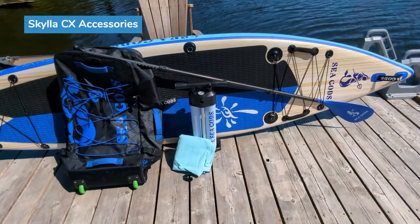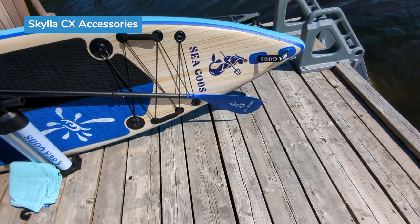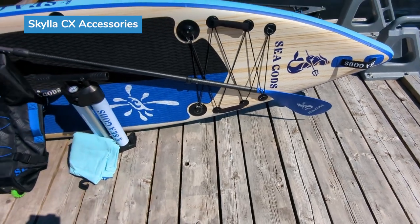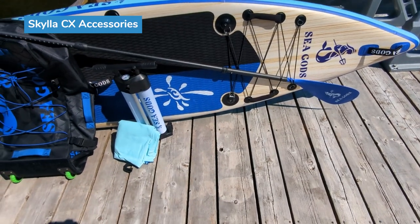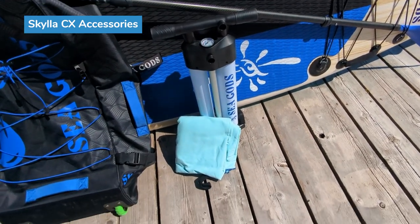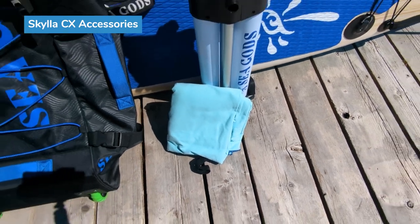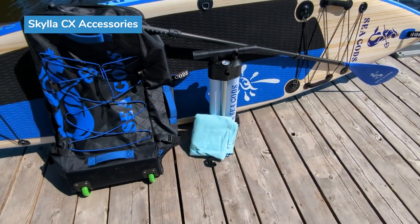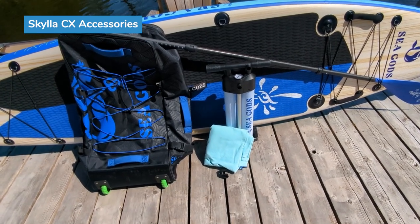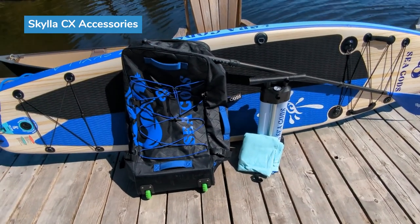These are the accessories that come with this package. There's a three-piece paddle with a teardrop shaped paddle blade. The paddle blade is nylon and the shaft is carbon hybrid. They also include a dual chamber pump as well as a landing blanket, which is very handy. I really appreciate that this board comes with that — it's great for setting up the board when you don't want dirt all over it whenever you're folding it up.